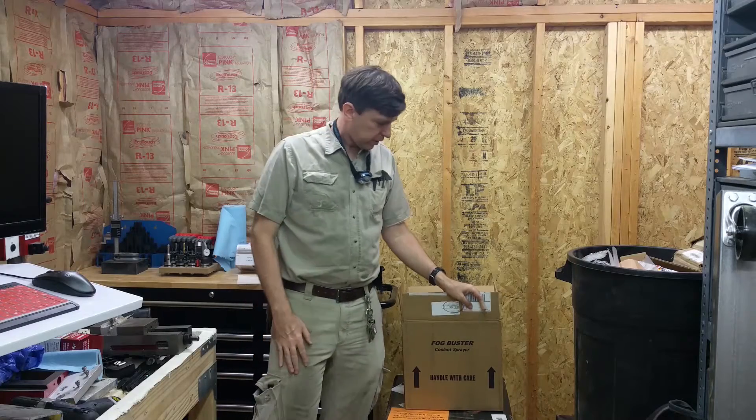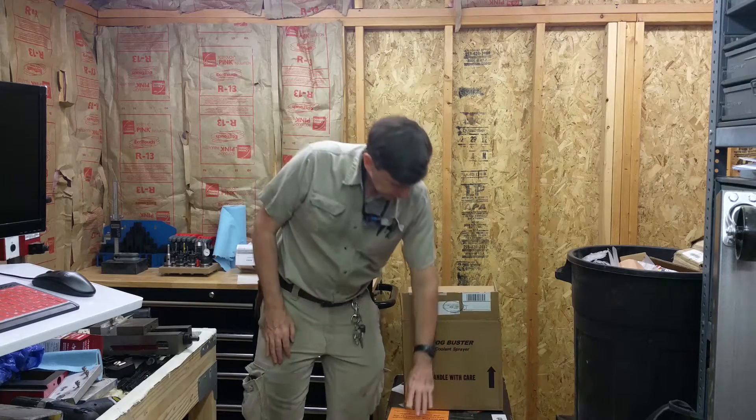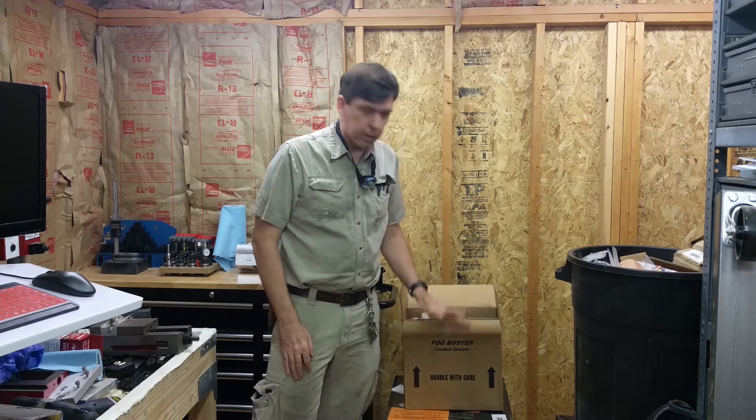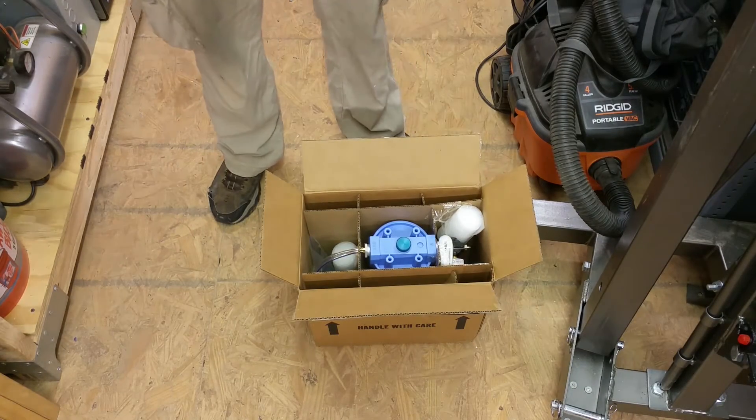Hey, Craig here. In this video I'm going to be unboxing the fog buster and the compressor and installing it on the mill. This is the Tormach version.